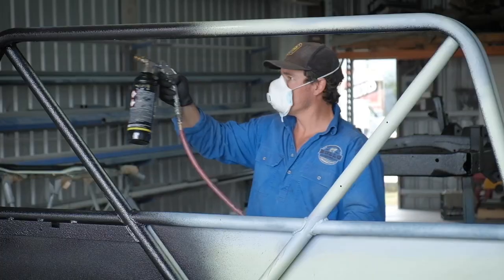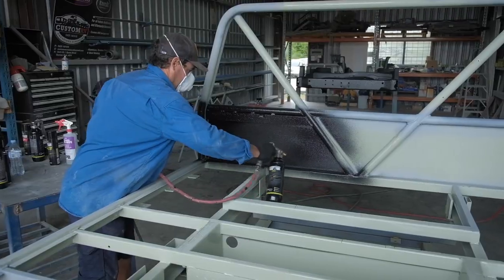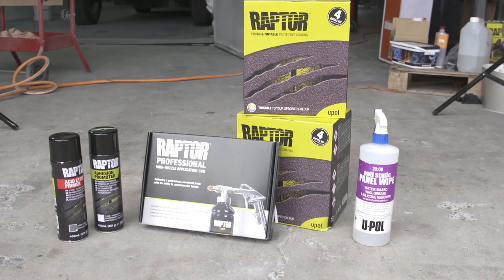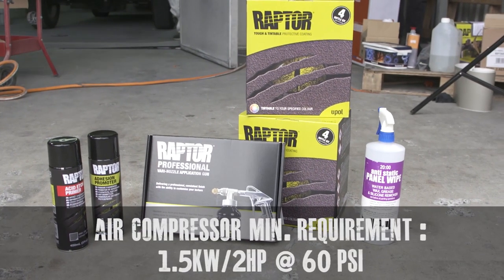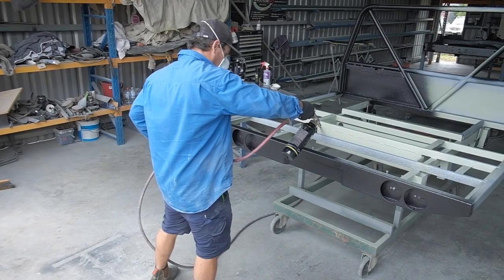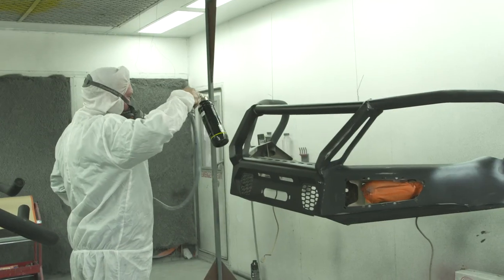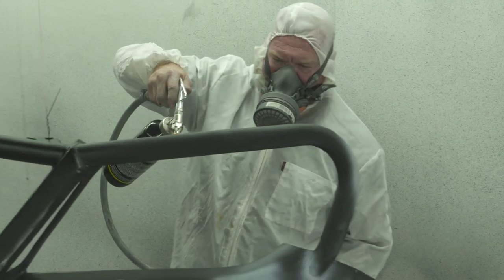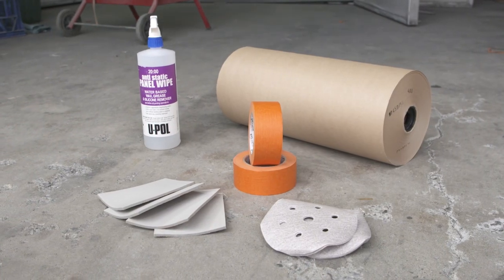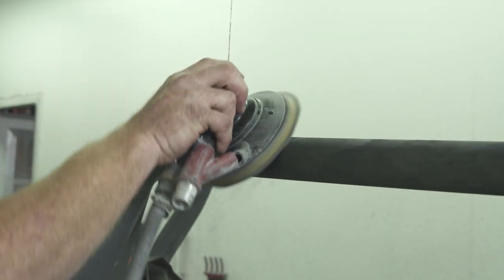The best thing is this coating is really easy to do at home — a couple of beers and an afternoon and you'll have it knocked over. To start, you're going to need a Raptor kit like this and an air compressor — a minimum 1.5 kilowatt, two horsepower or more, that can maintain around 60 PSI. We recommend using a larger Neato-style air fitting; the more air volume through the spray gun, the more control and consistency you'll have when applying. To prepare the bar work, sand it back with 150 to 320 grit sandpaper.